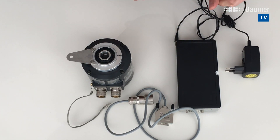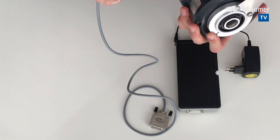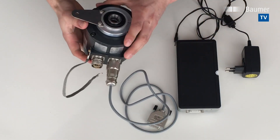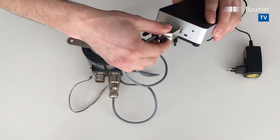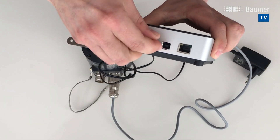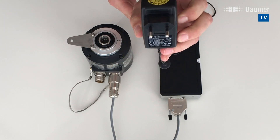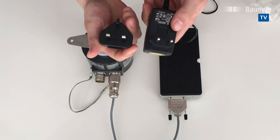Now I will connect the three of them. First, I will connect the M23 adapter to the encoder. Then I take the other end — the D-Sub side — and connect it to the wireless LAN adapter. The last step is to connect the power supply on the other side of the wireless LAN adapter and plug it into a standard power outlet. In case you are in a different country, you can change the power outlet to different country codes.